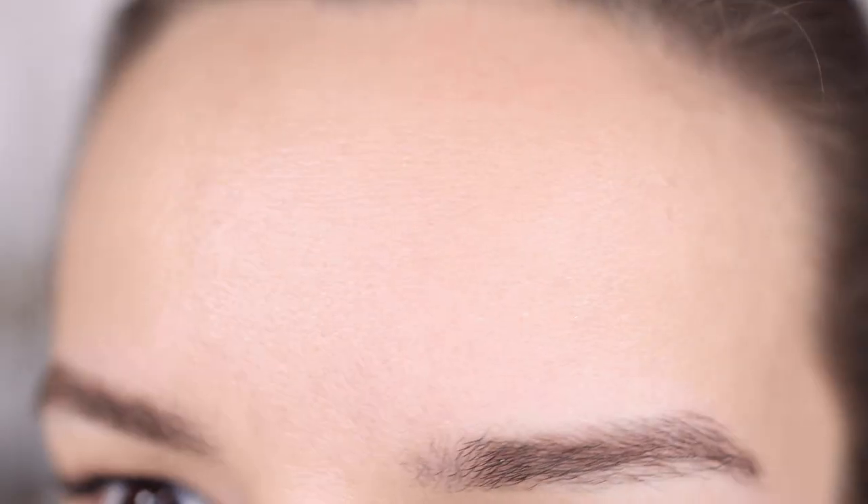I don't look cakey at all. I am really, really loving this. Let's do a closeup so you guys can see: here is my forehead, looking really good; here's the right side, also looking really good; and then here's the left side. Day two — a success.